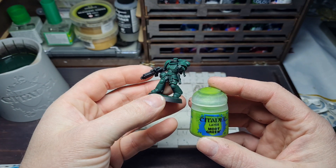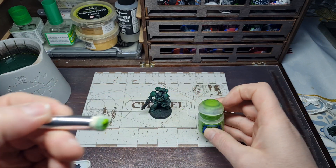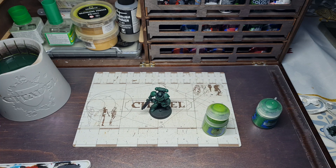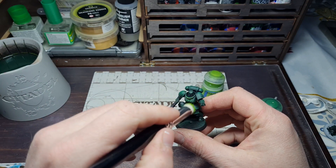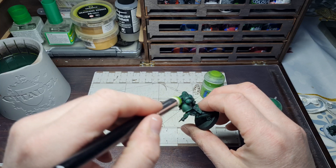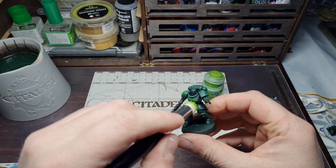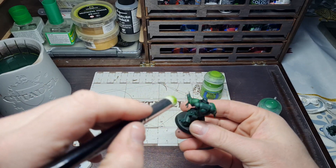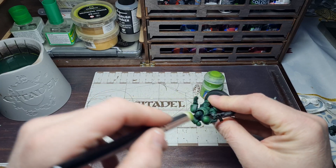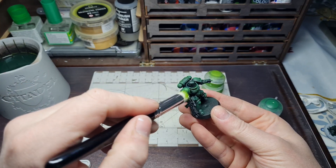After Warpstone Glow, we move to Moot Green. Use it very sparingly because this is just going to give you the extreme highlight on that dark green armour. Work it into the bristles and get as much off as you can. If there's too much on the brush — as I found here — just go back, wipe it off, and start again. Work your way around nice and slowly, picking out the upper edges and hard edges that the light will be hitting, building it up gradually all around the miniature for a nice happy green armour.